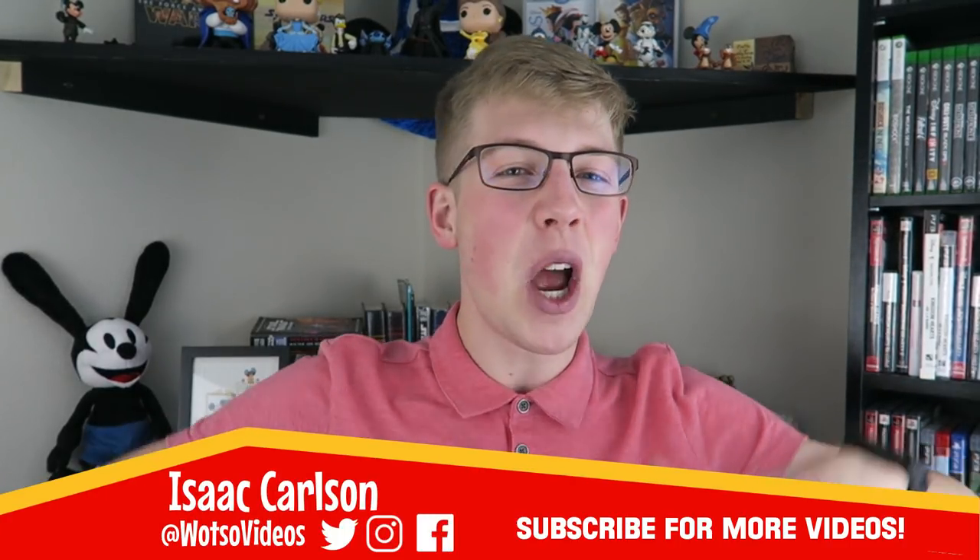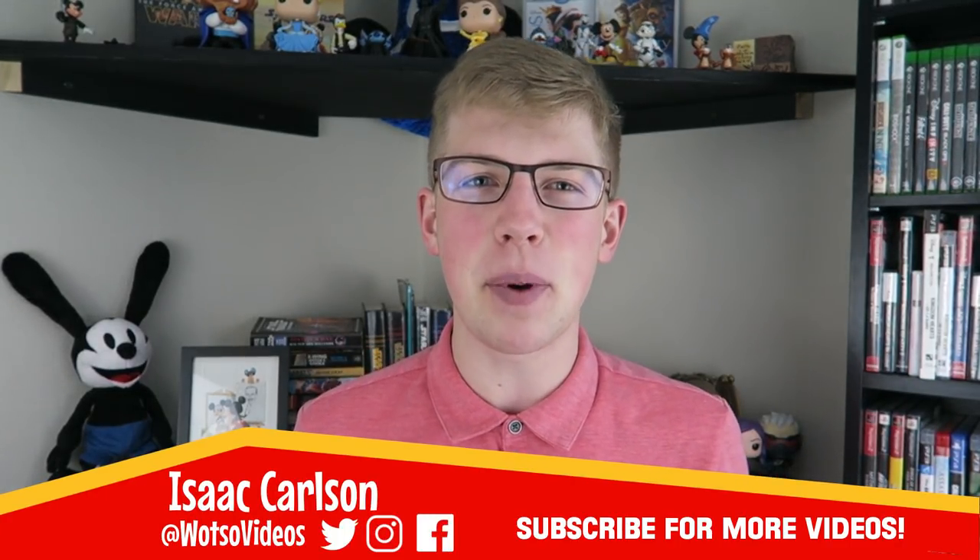Hello, I'm Isaac from WantSoVideos, where we discuss fun topics for fun people, and today I'm going to uncover everything we know about the different wand cores.